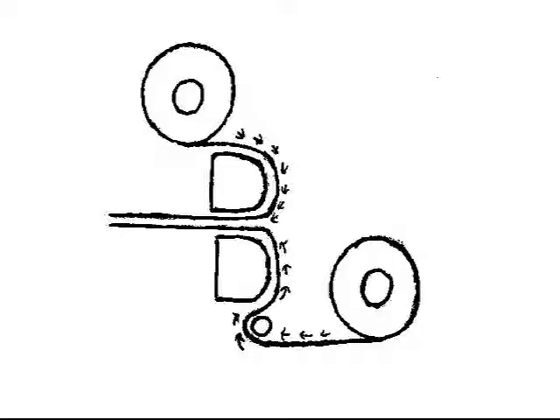Use a piece of thin cardboard, which is usually supplied with new laminating rolls, to help push the film through the heat rollers. Here is a diagram showing how the loaded film should be in the laminator.